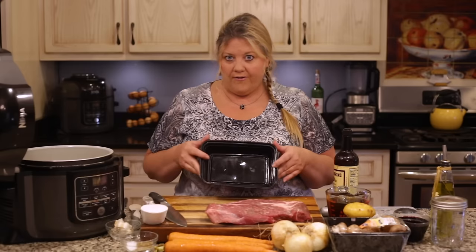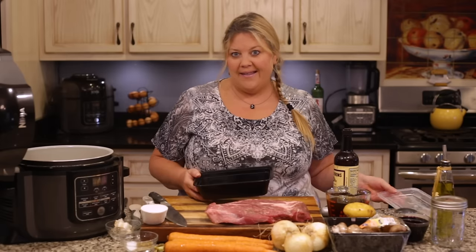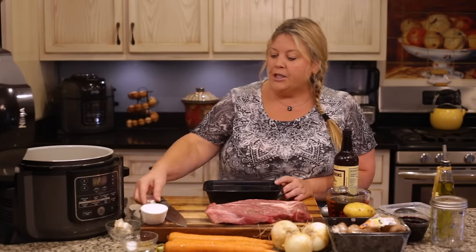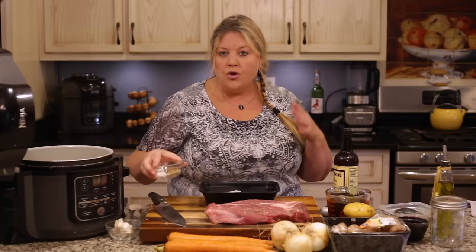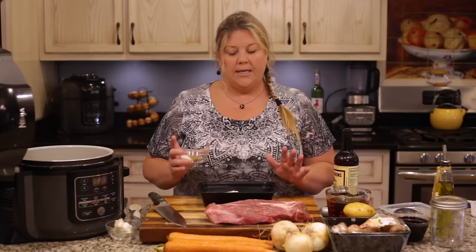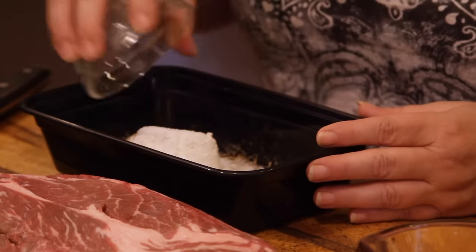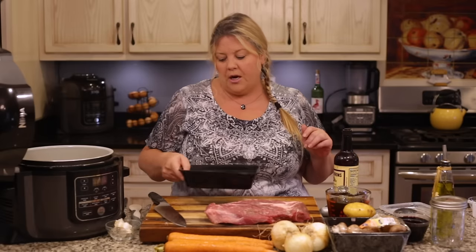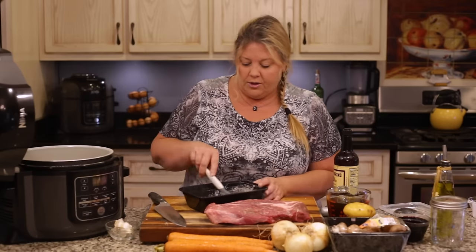Get a container that will hold your flour and seasoning mixture — I use ones with a lid so I can shake the meat inside, but a bag works too. Put in half a cup of all-purpose flour, then add two teaspoons of salt, one teaspoon of thyme, and one teaspoon of black pepper. It might seem like a lot of salt, but for the amount of servings in a full pot of stew it's really not. Mix it all together.